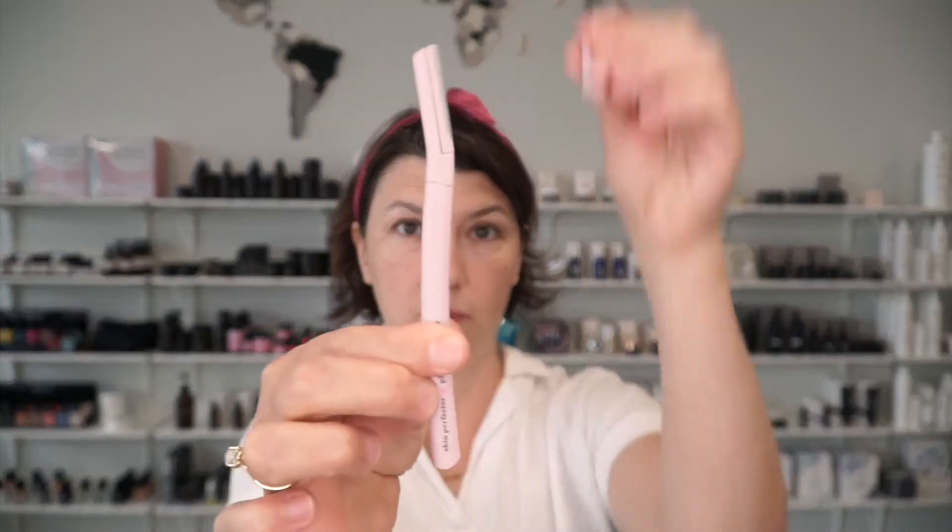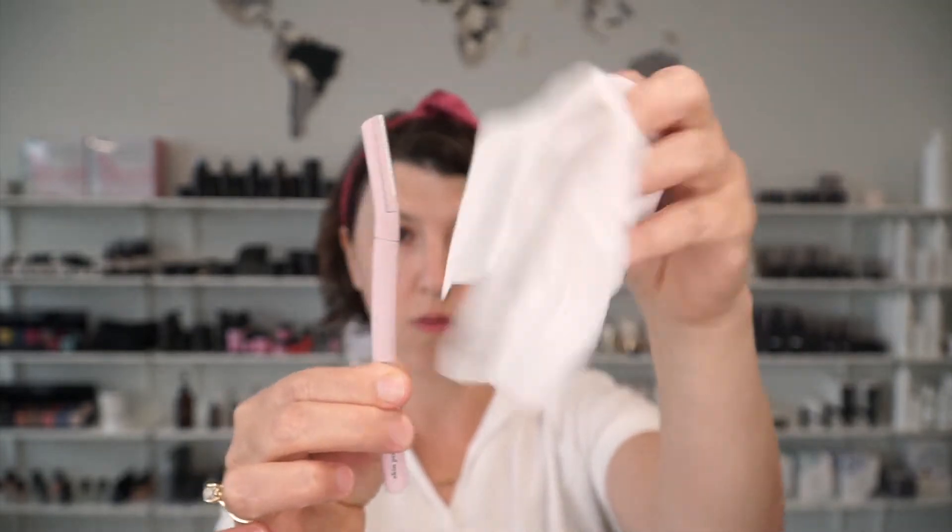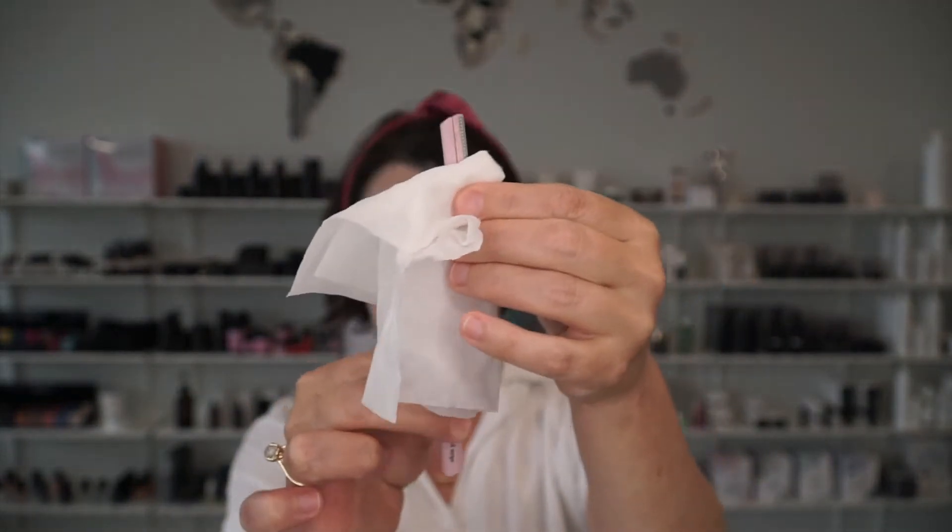To get started we're going to open one up. I have an alcohol wipe here, so I'm going to clean the blade with alcohol and give it a few seconds to dry.